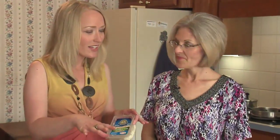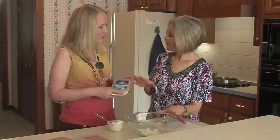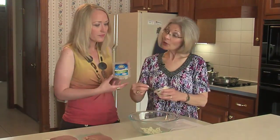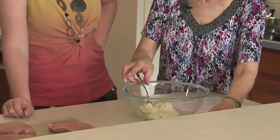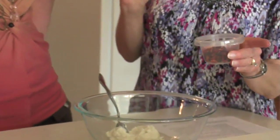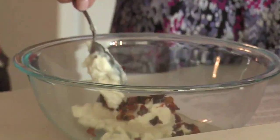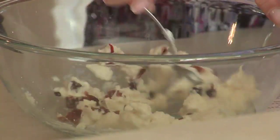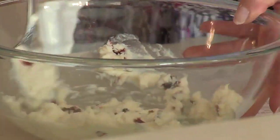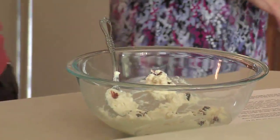While the spinach cooks, we'll put our filling together. We've got reduced-fat feta cheese made with two-percent fat milk, fat-free ricotta cheese — about a half a cup — and sun-dried tomatoes. These are the dried ones, not packed in oil, so they don't add any sodium or fat. We're going to mix this up and then add our cooked spinach to it.